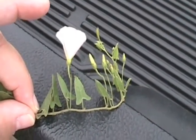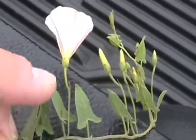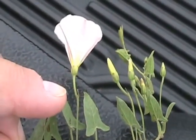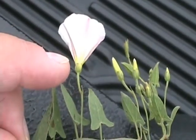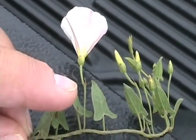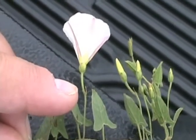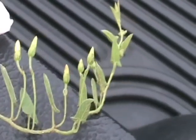This is field bindweed showing one of the stems with the flowers on it. The way to distinguish field bindweed from hedge bindweed: first, field bindweed has smaller bracts at the base of the morning glory-like flower; second, it has a pair of bracts down on the stem that holds the flower. We can see some here, and also on the buds that are coming out.